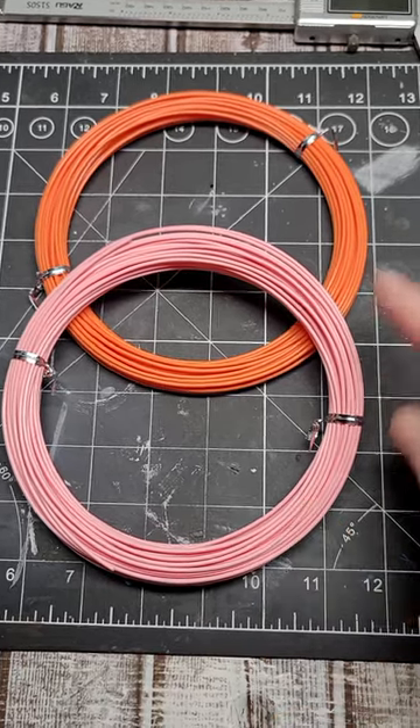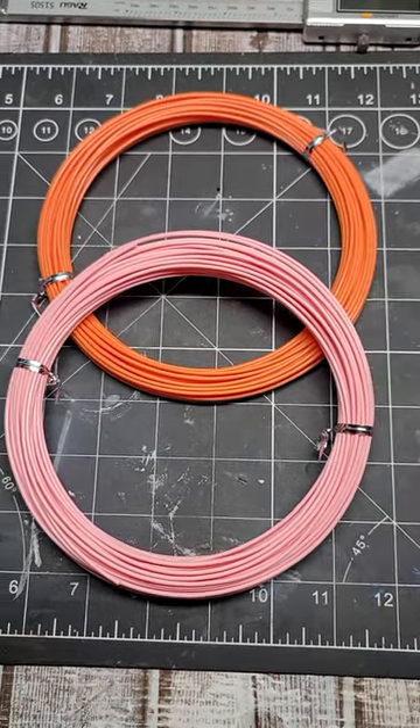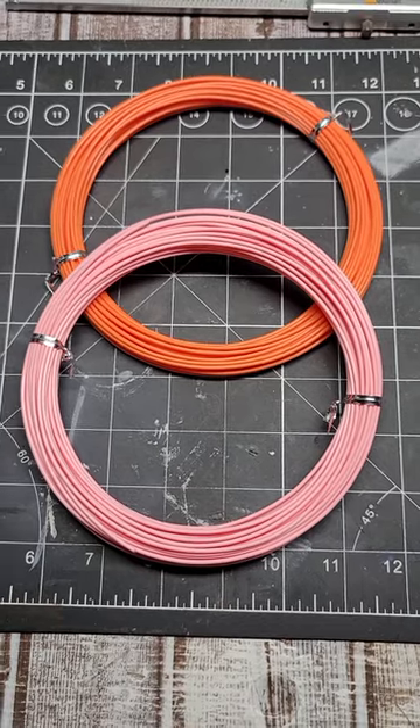From 3D Fuel we have Bubblegum Pink and Tangerine Orange PLA Plus. What color do you want to choose? Tangerine Orange.